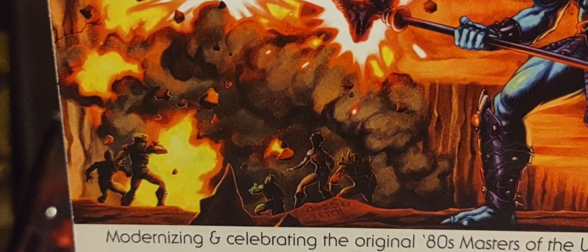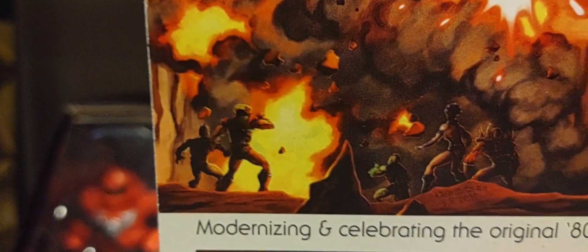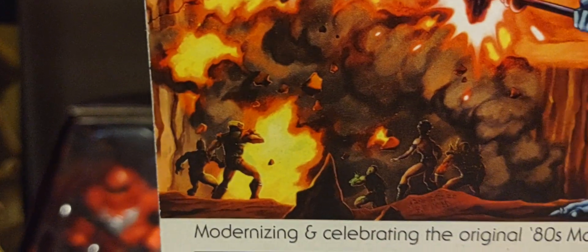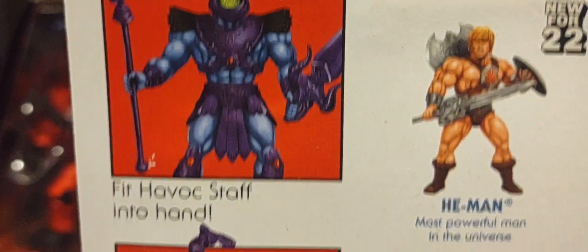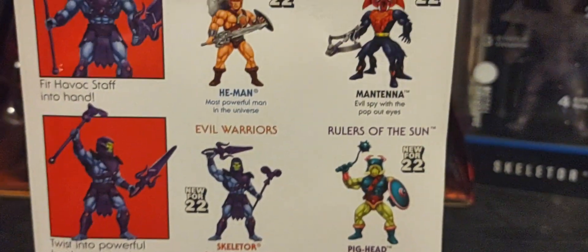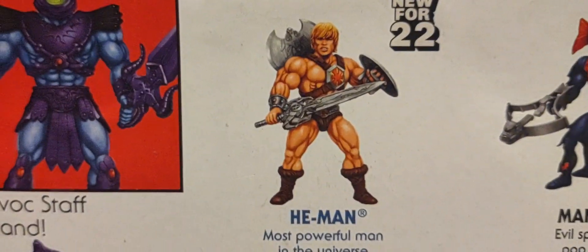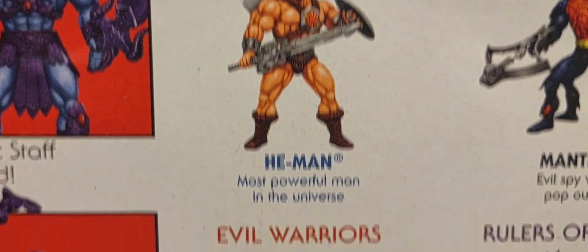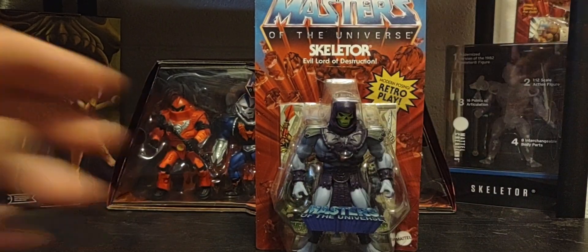The back artwork shows him blasting a rock wall with all his baddies — evil allies like Beast Man, Whiplash, Tri-Clops, and I'm not too sure about the guy next to Tri-Clops, he might be Webster. There's his callout action — you can place his weapons in his hands and pose them if you wish. All the figures in Wave 9 are shown, and I've already done a review of He-Man from 2000x if you'd like to check that out on my channel.